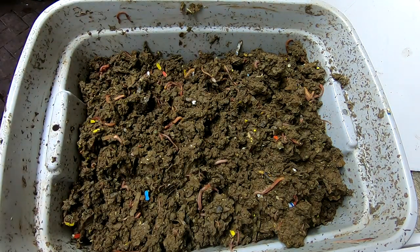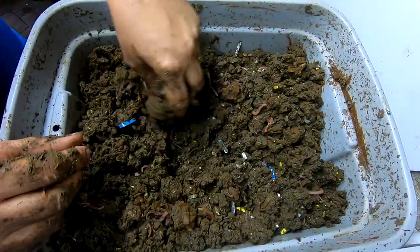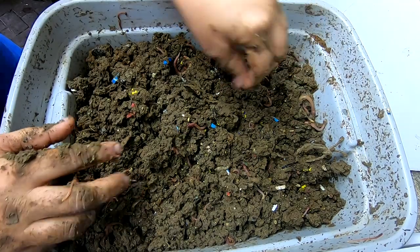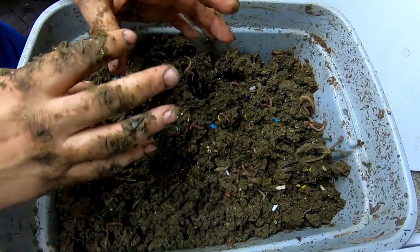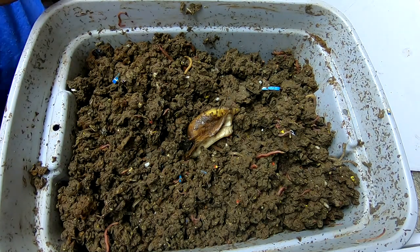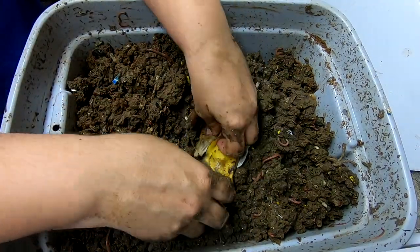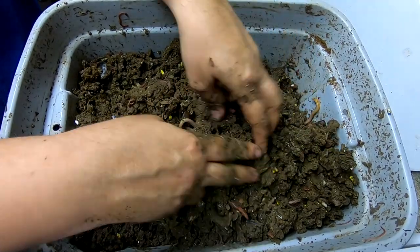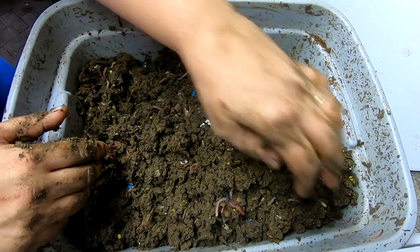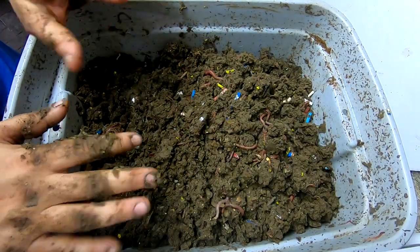Let me get them some neem cake — see if that can help out a little bit. At the very least it's something to eat. I'm not really sure what nutrients are in there, but definitely nitrogen stuff. They can have bananas, tea bags, and paper towel. Considering how wet it is, I really don't want to overfeed them — that could lead to anaerobic conditions very quickly. So I am sort of underfeeding them right now; I'm trying to get this dried out.